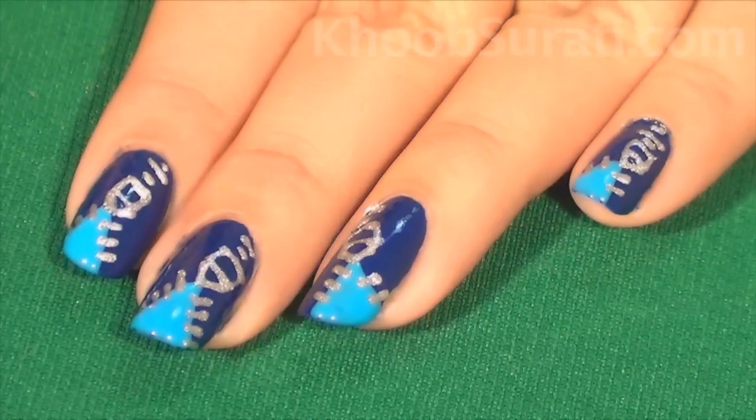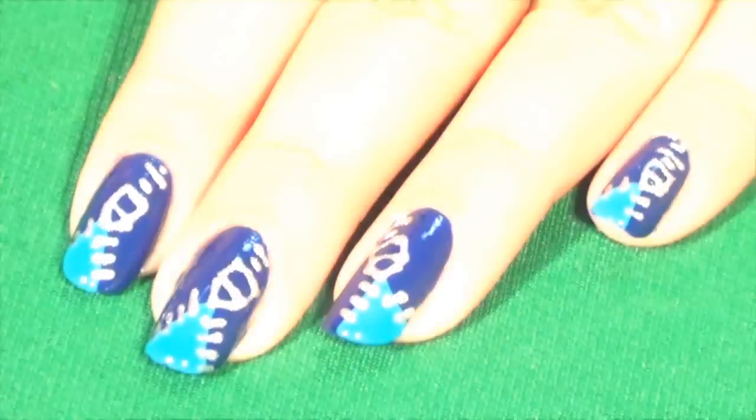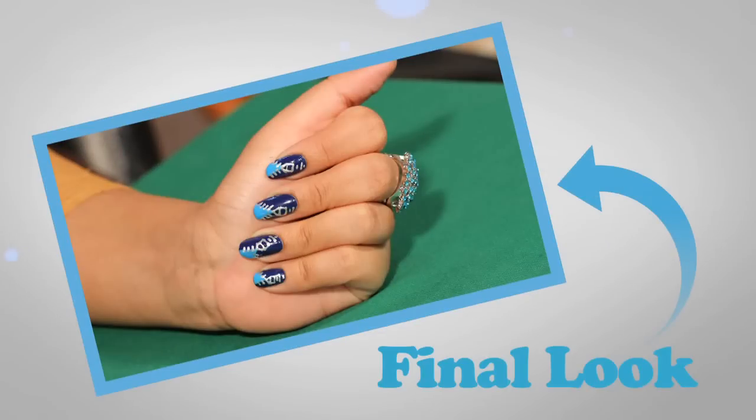Repeat the same process for all the nails, and here you go — your nail art is ready.